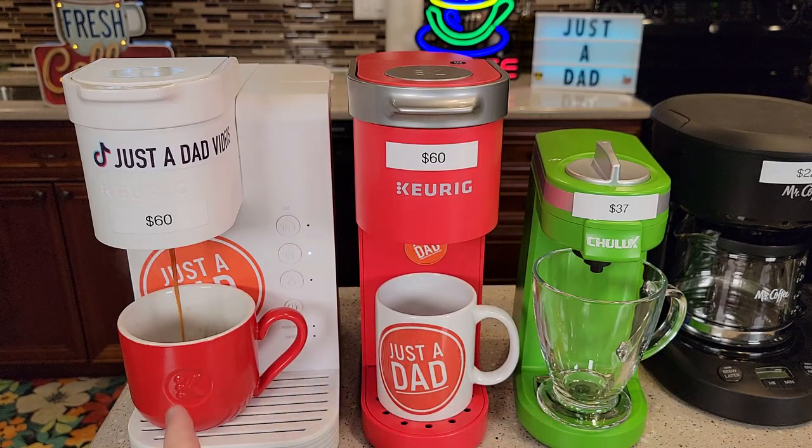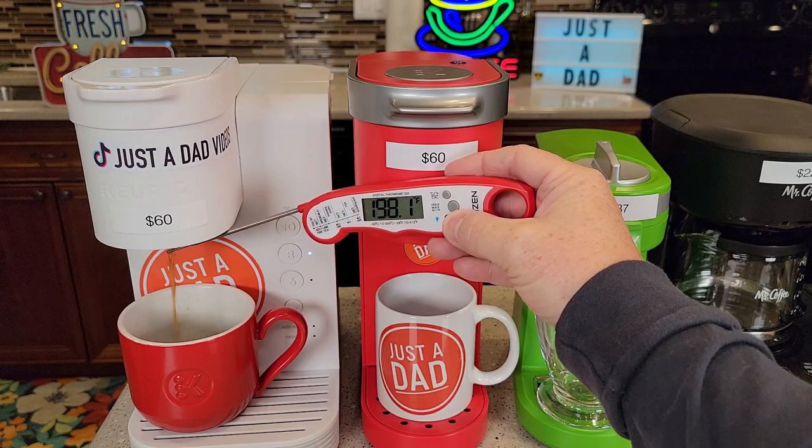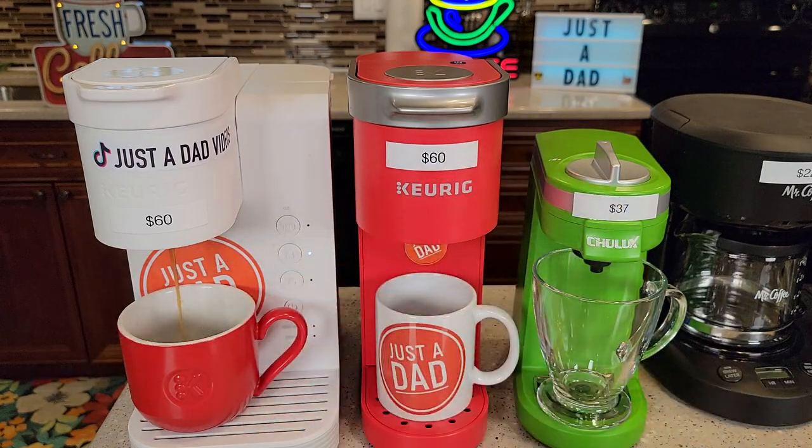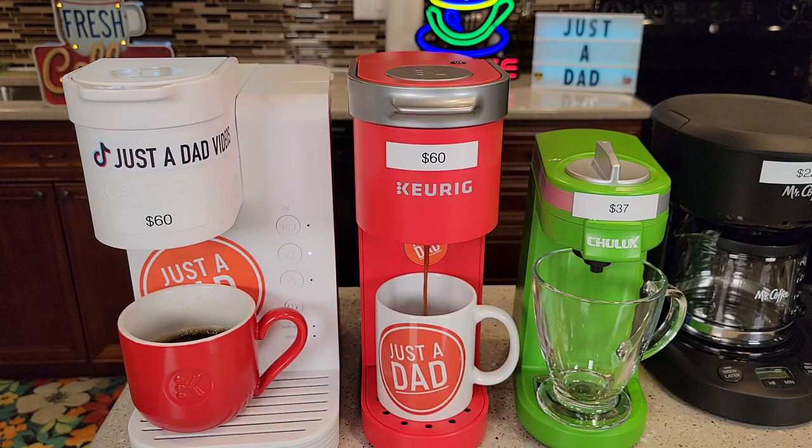Be careful if you've never had a Keurig or a coffee maker — these are very hot. The water coming out is usually around 200 degrees on the K Express Essentials; some of these are around 190 to 185. As for taste, these three all pretty well taste the same. When you do coffee with a traditional coffee maker and a filter, it does taste a little bit better, but the K-Cups are just so much more convenient. All three of these shut off automatically, so you can just leave and they shut off.